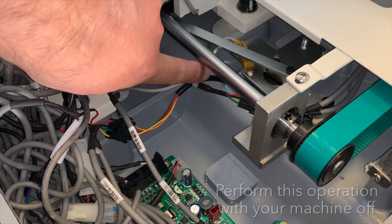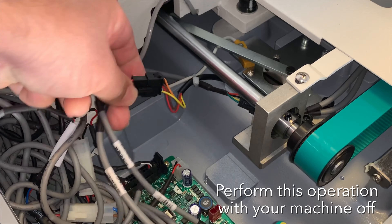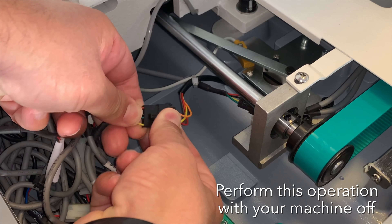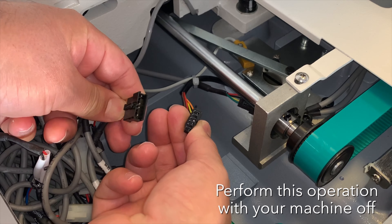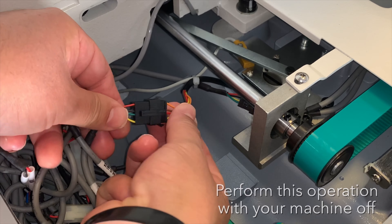If the step motor of the movable knife is not moving, we highly recommend to inspect the cable connector. Unplug and re-plug the cable connector to see if this fixes the issue. If not, it is probable that you will need to replace the step motor of the movable knife.